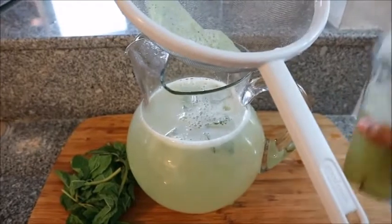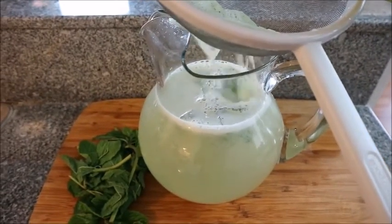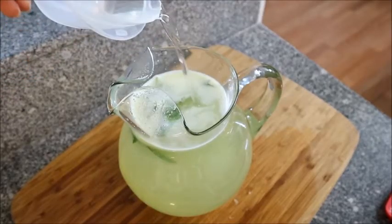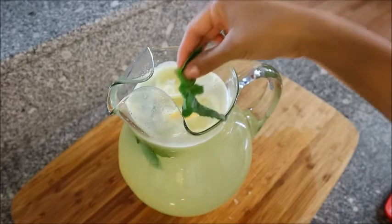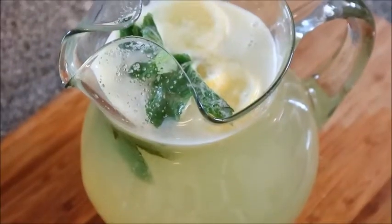Now that that's all ready, I'm gonna go ahead and put a strainer over my jug and just pour in that blended mixture. I'm also going to pour in some of my simple syrup — you can add as much or as little as you want along the way to make sure it's perfect. Then I'm gonna go ahead and garnish it by throwing in some lemons and a little sprig of mint.